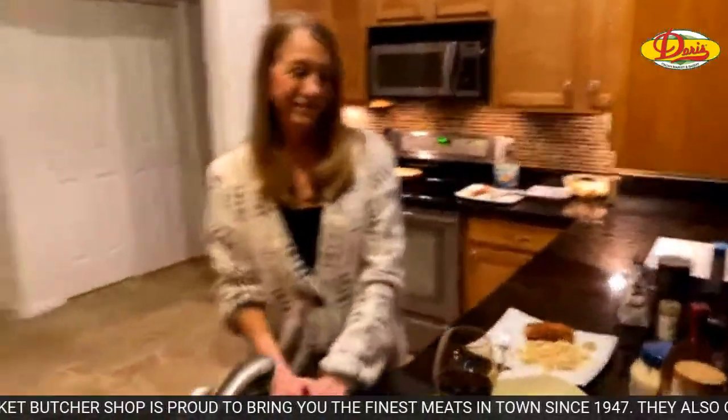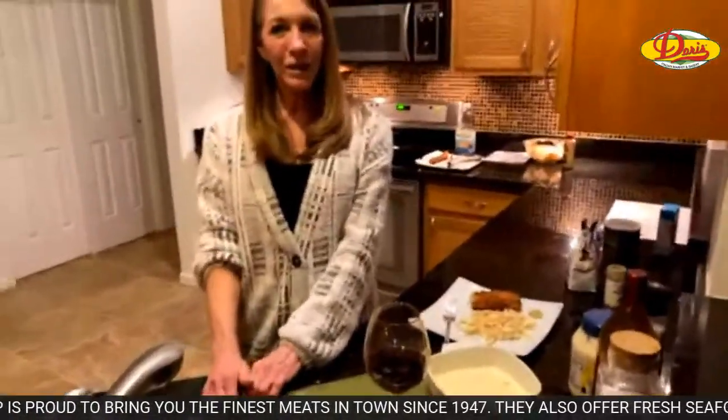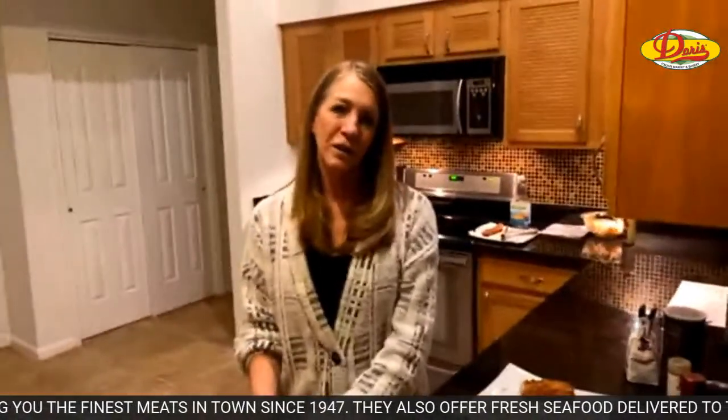So are we done here? We are, and thank you guys for watching, spending your Friday with us. We're back on track for next week. Get the recipe at 1055online.com. Thank you guys so much for watching, and have a great weekend. Be safe. Happy holidays, and we'll see you soon. Bye!